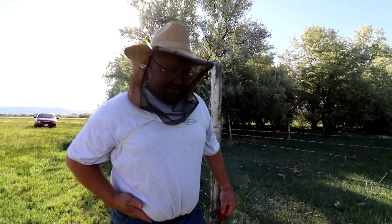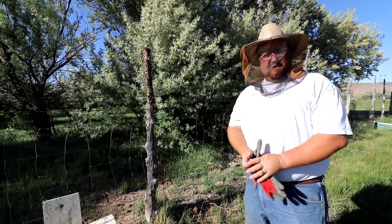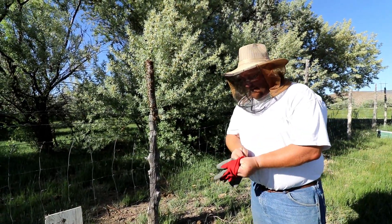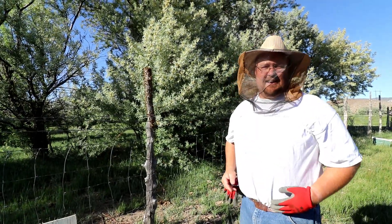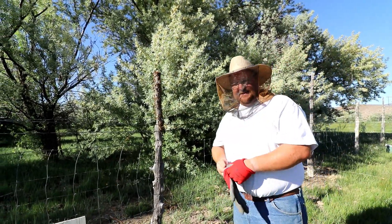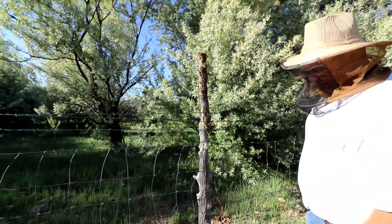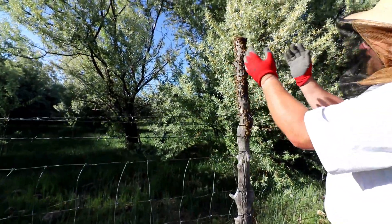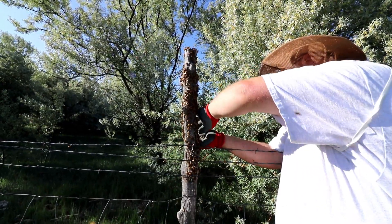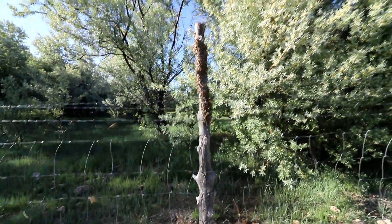Okay, regroup. I've now got my shirt tucked in so a bee can't come up and sting me right on the belly. The part that's going to be a bummer about this is I'm a skinny guy and I got stung on the belly, which gives the appearance that I'm overweight — that's my story and I'm sticking to it. All right, let's do it again. Look at them piling in!